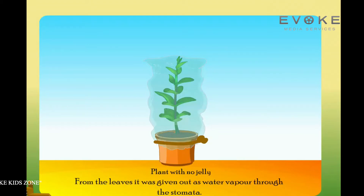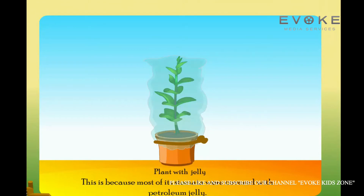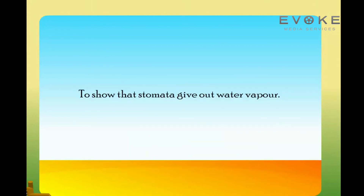From the leaves, the water was given out as water vapor through the stomata. The plant with jelly on its leaves will have very few droplets of water on the inner side of the plastic bag, because most of its stomata were covered with petroleum jelly. The soil may be drier than the soil of the artificial plant because the water was absorbed by the roots. This activity shows that stomata give out water vapor.